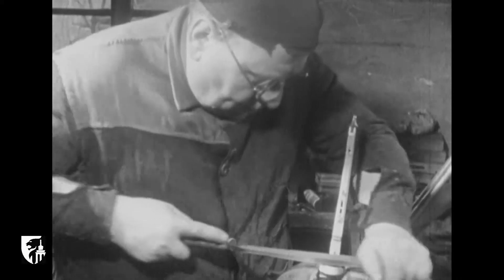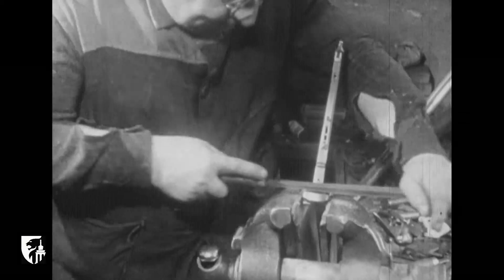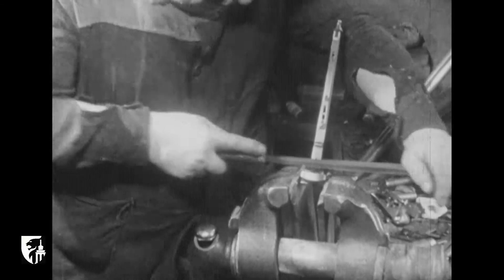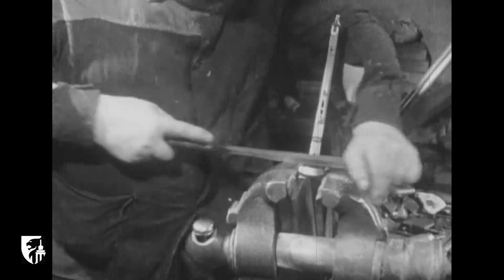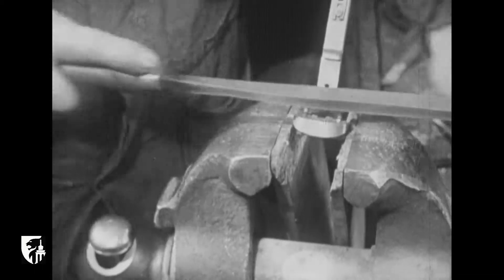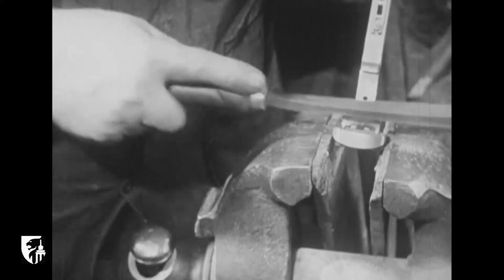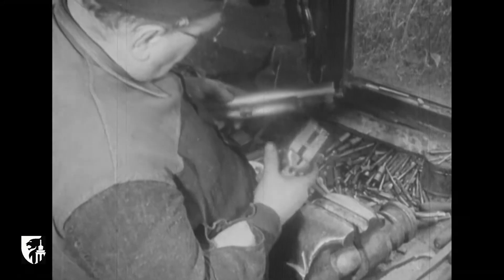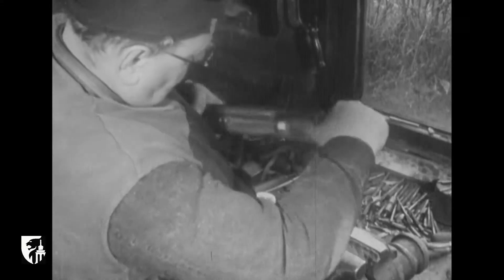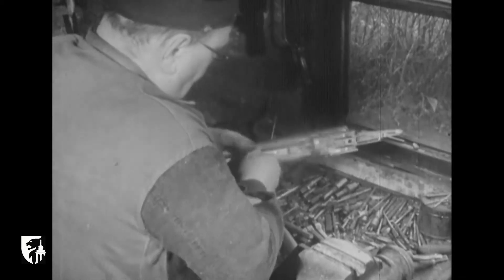Le noir de fumée lui permet de repérer avec exactitude les points de frottement. Le basculeur met au point tous les accessoires tels que le tire-cartouche, le crochet de la charnière. Il trace aussi le centre de la table. Grâce au basculeur, le fusil deviendra le jouet impeccable qui fera rêver les disciples de Diane.